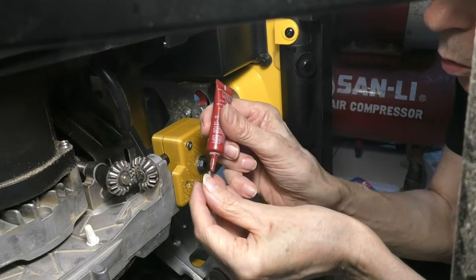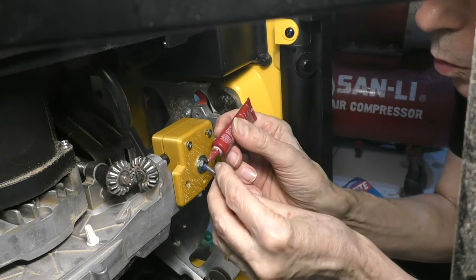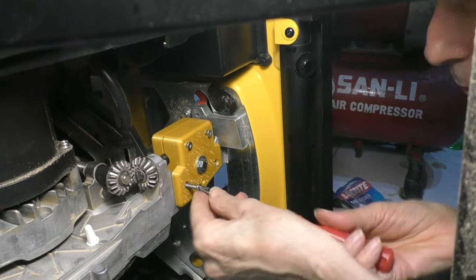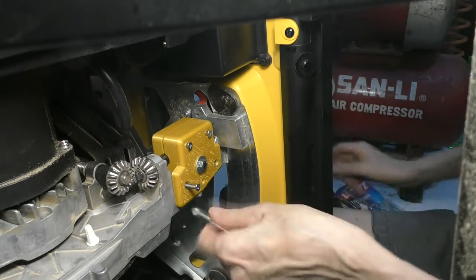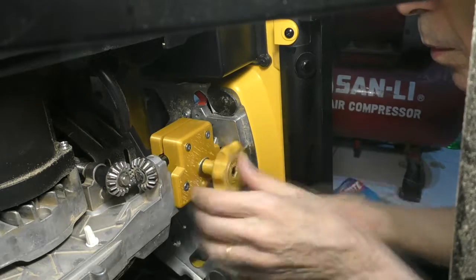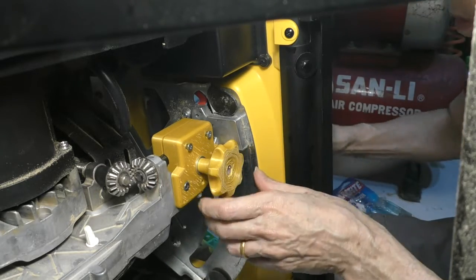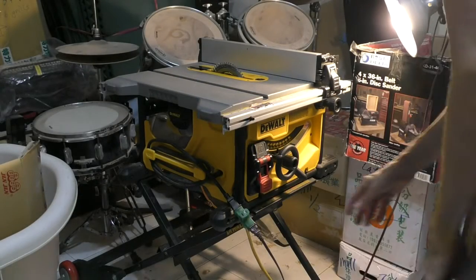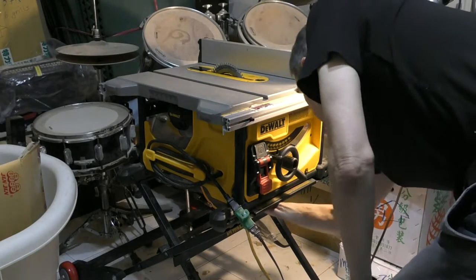Screwed the clamp in place with a couple drops of thread locker. And voila! The whole thing worked on the first try, which is kind of unusual for a project like this. But I lucked out!